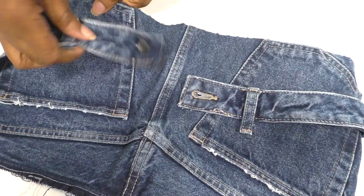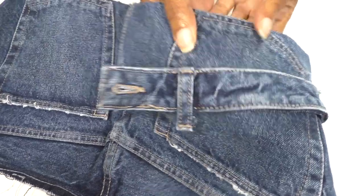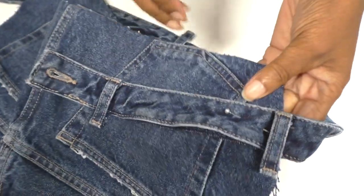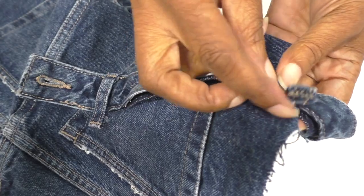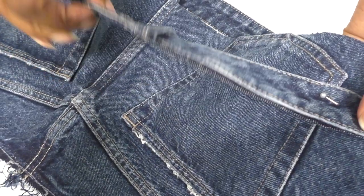Now for the final part - adding the waistband to this amazing contemporary-looking belt. I'm going to hand stitch this section here and then it will be ready to be worn.